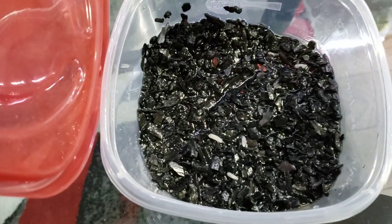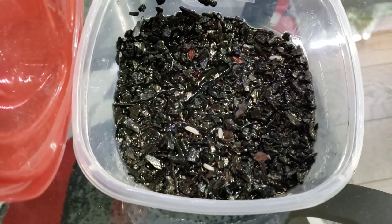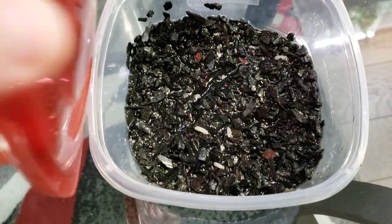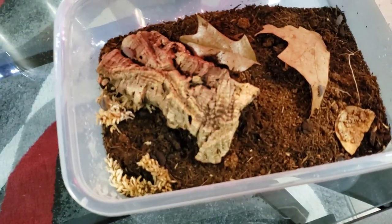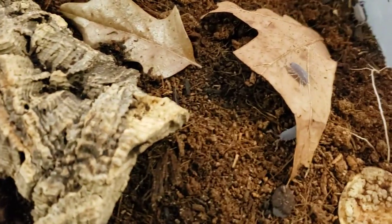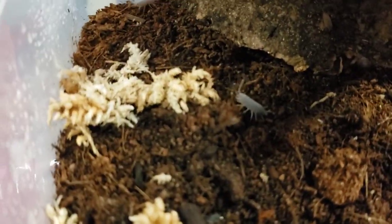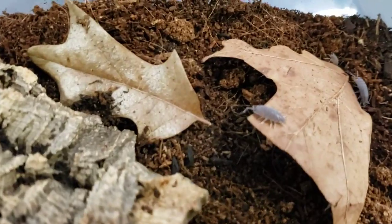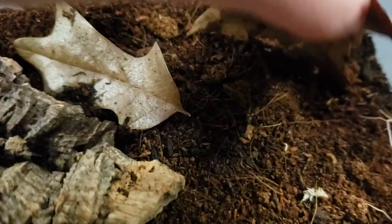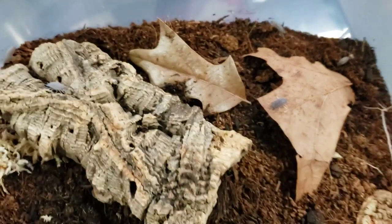I do have my own springtails growing — I'll be using those and letting them grow. I also have my own isopods going; these guys are a little bigger. I'm mostly just letting them do their own thing first and building up a good population of them.